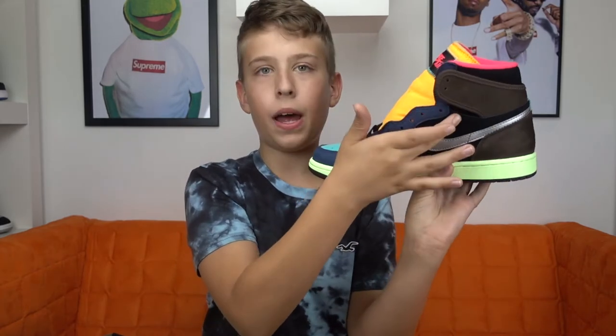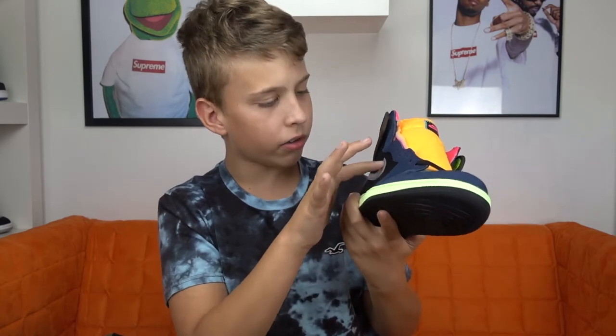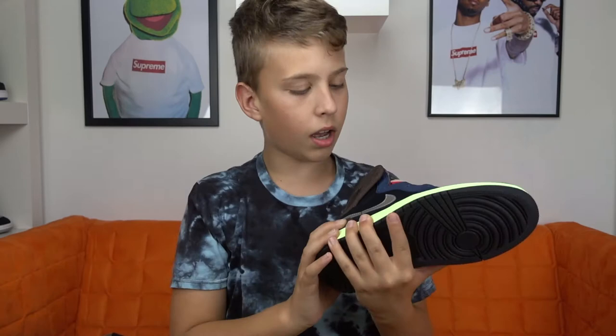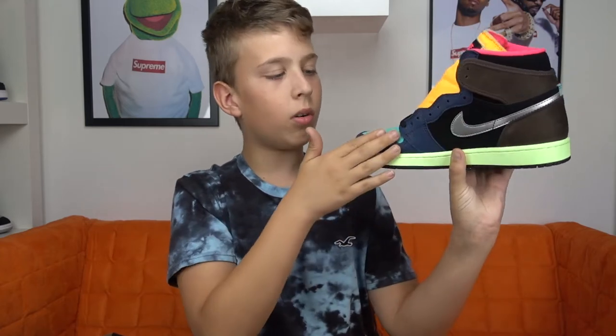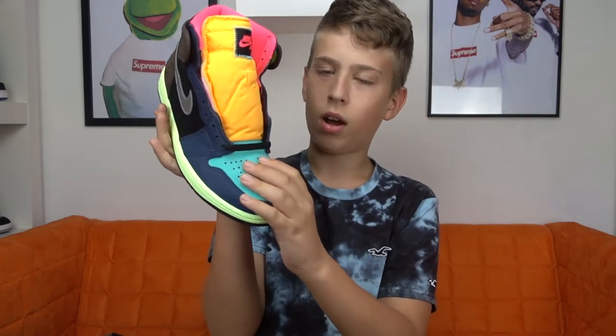Then you got black on the two mid panels. You got a bit of silver leather on both swooshes. Then you got navy blue on the nose tab and also on the lacing holes.